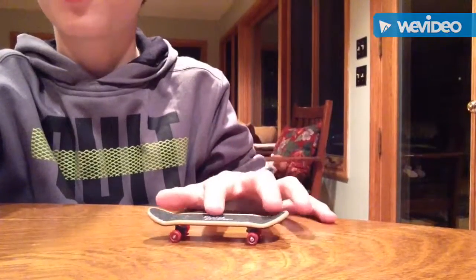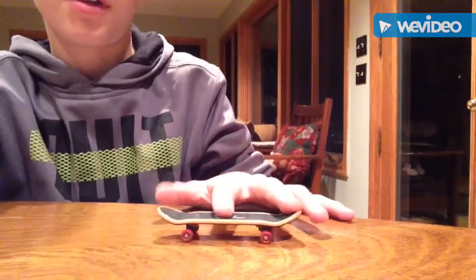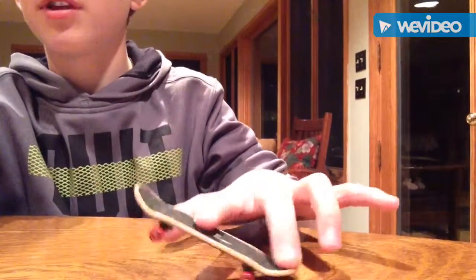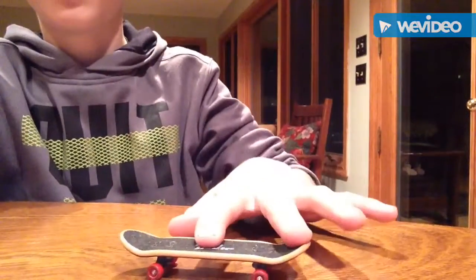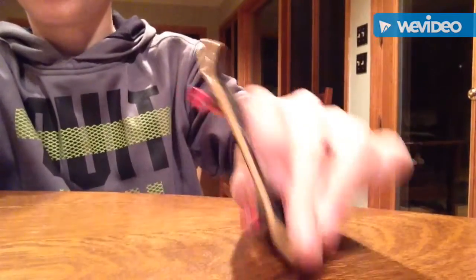For the shove it, push in the middle of the tail with your finger. I usually keep my index finger on it. You don't really need to touch the tail — just flip back with momentum, keeping your finger on the board, and land it.